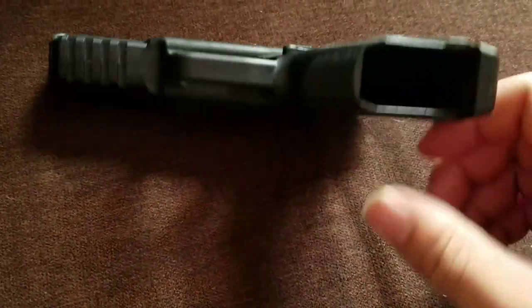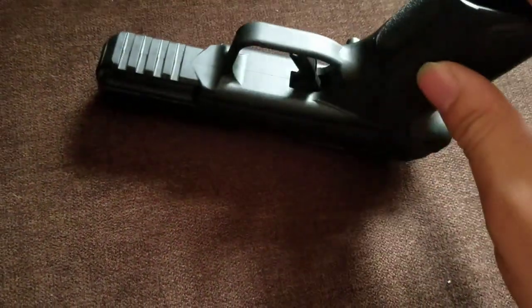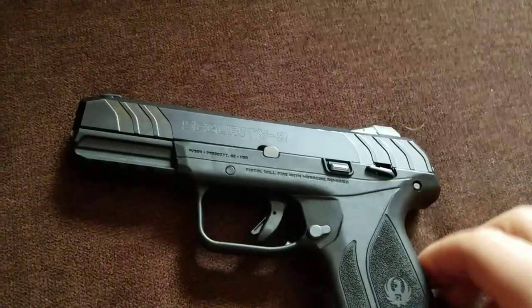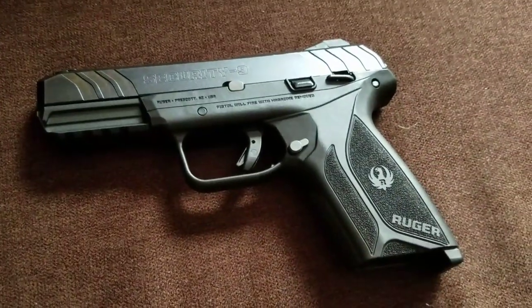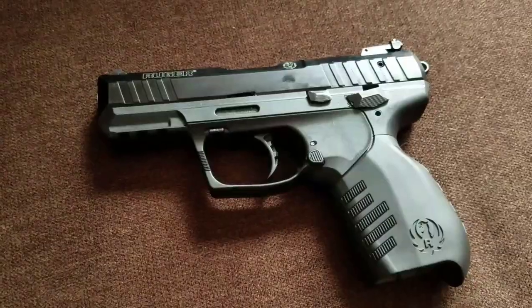It came with two 15-round mags and a full Picatinny rail. For the most part I like this gun — I have no complaints out of it. It's a good little range toy. This is the Ruger Security 9.